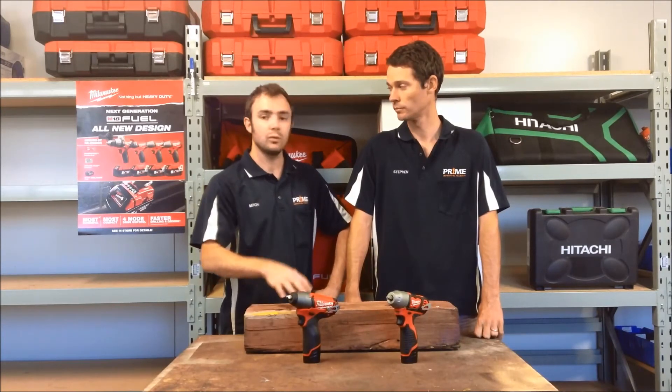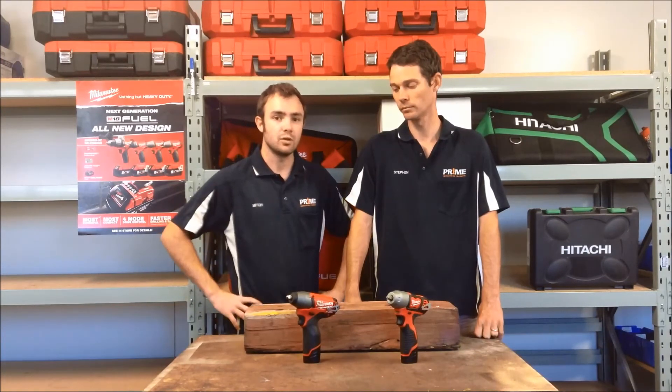I've repaired 30 or 40 of those lever hoists in my life, and we've always done them with spanners because that was all the tools we had available at the time. With the M12 Fuel, your productivity is through the roof. Whether that be the brushed or the M12 Fuel, it's going to make no difference in those sorts of jobs.